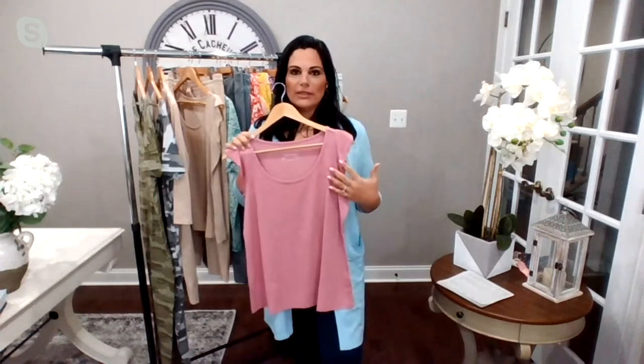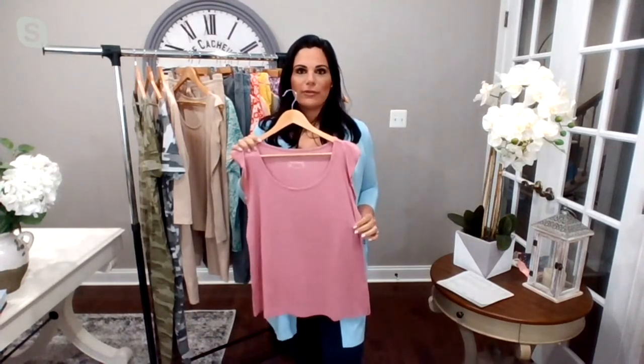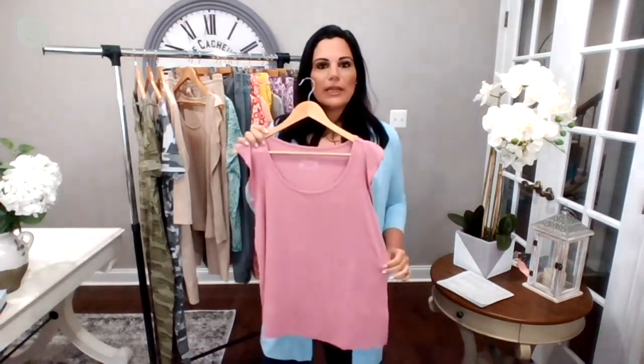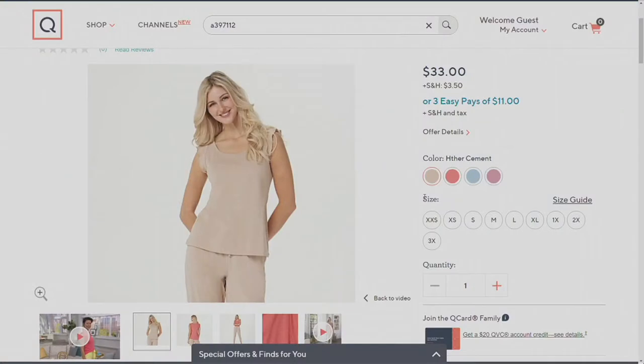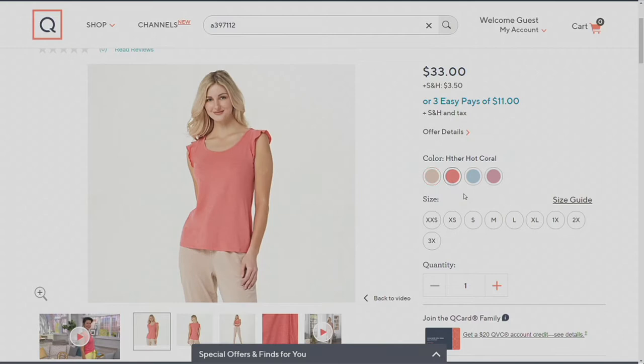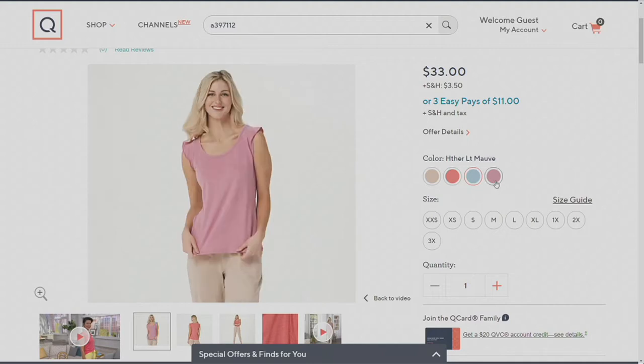I use tank tops for layering all the time. And when you have pretty colors like this, it's great for the season. So I'm holding right here the beautiful heather light mauve. And then we're going to the heather cement. There's that heather hot coral. And then we have the gorgeous ice blue, which is what I'm wearing underneath my cardigan. If you want to do that whole kind of matching set you can, or you can just get separate pieces and wear them on their own, or layer them under pieces you already have at home.